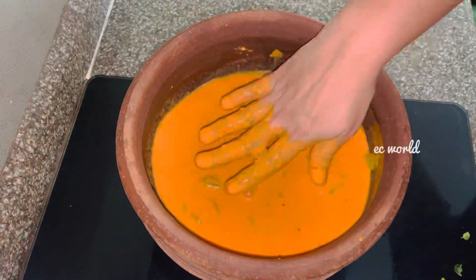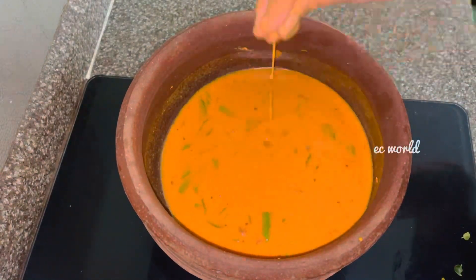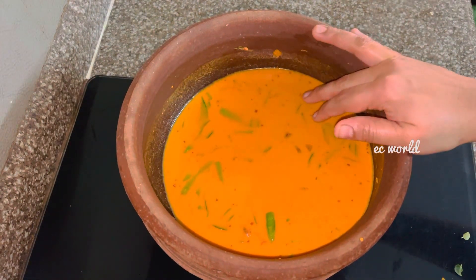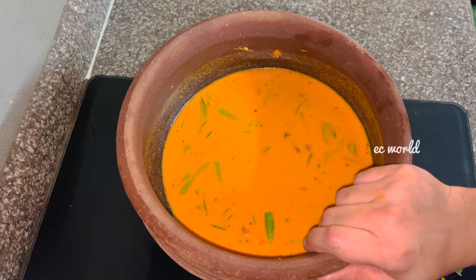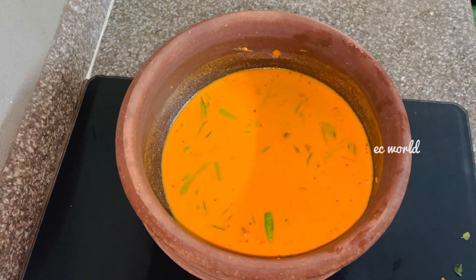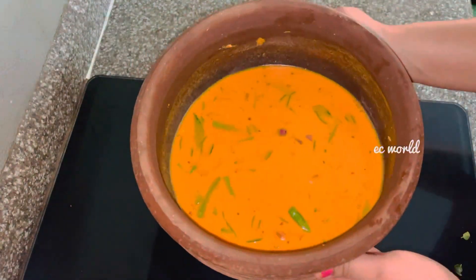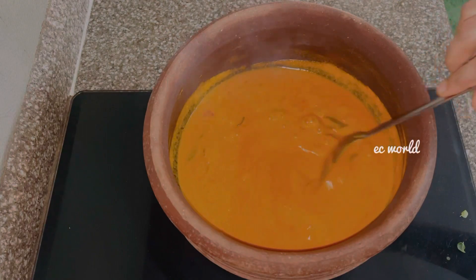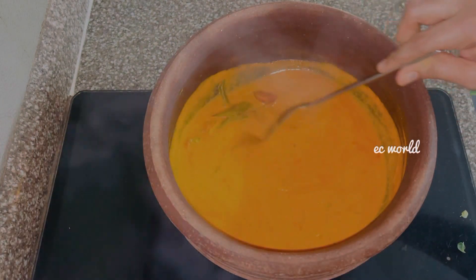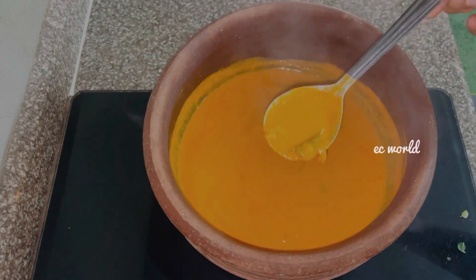So this is the taste I could see. I had a taste — this is the taste of the cabbage, we will taste it. I don't think this curry is very hot, we have to taste the curry. This curry is also good. We will also taste the chicken.